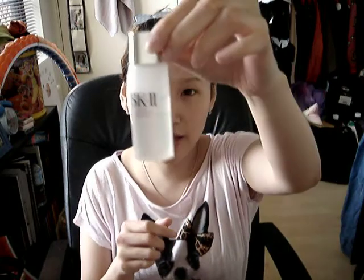Hi everyone, it's Lydia from DJ Pocky. In this video I'm going to show you a romantic dinner makeup tutorial. With clean hands and clean face as usual — that's the most important thing. Let's start by moisturizing our face.